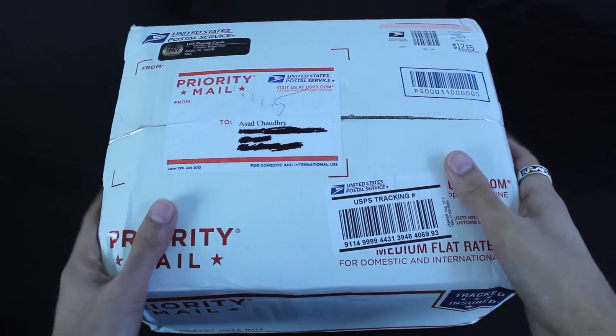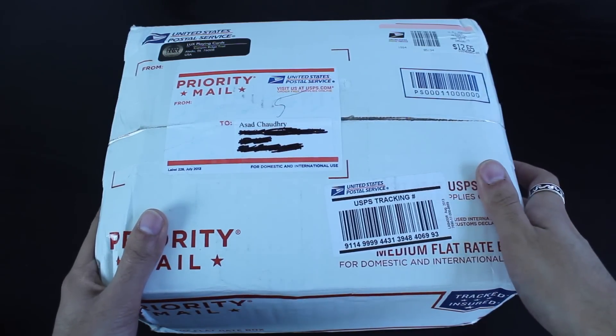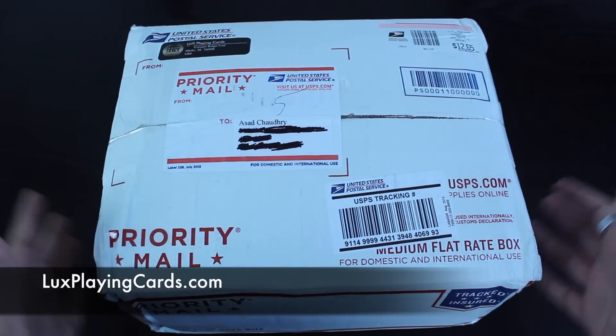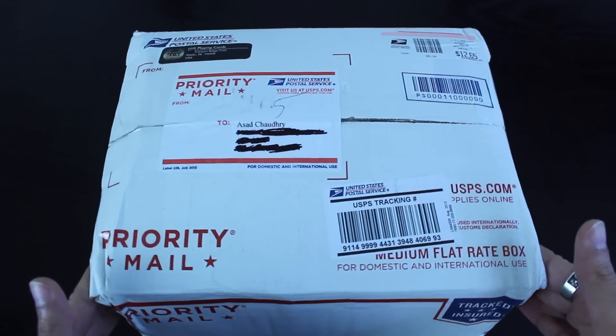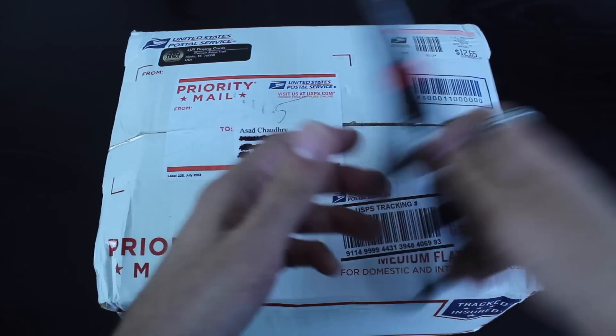Hey, what's up everyone. I received this box in the mail today. It's a package from Brian Sloan from Luxe Playing Cards. He said he was going to ship me a few decks of cards, and then he ended up shipping me this giant box. So I'm curious to see what's inside, and I'll do a little unboxing video so you guys can take a look as well. Let's open this thing up.